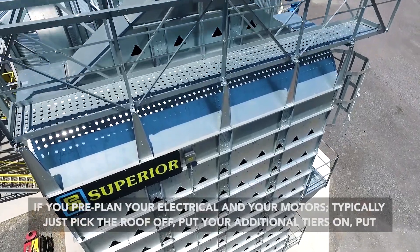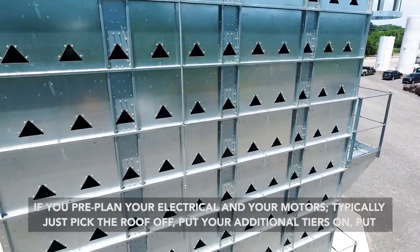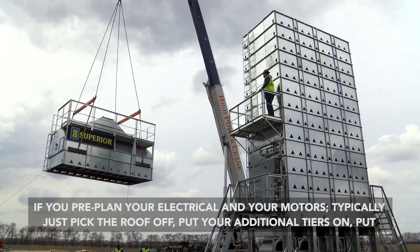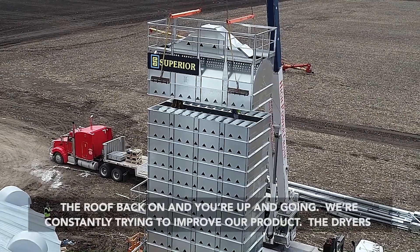Easily expandable if you pre-plan your electrical and your motors. Typically, just pick the roof off, put your additional tiers on, put the roof back on, and you're up and going. We're constantly trying to improve our product.